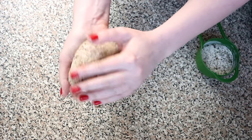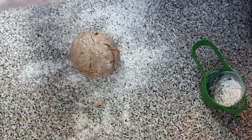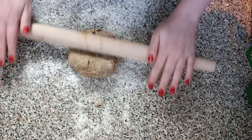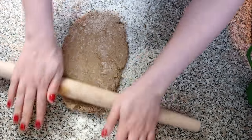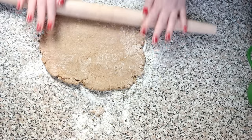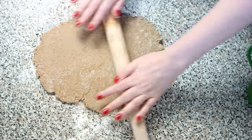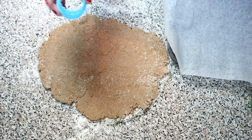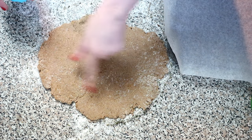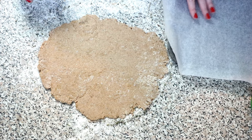Once the dough is combined it will be a little bit sticky. Take the flour and catnip mixture and then using a rolling pin roll out the dough until it's about a quarter of an inch thick. Once the dough is rolled out, take your baking tray and a cookie cutter and cut out the dough into little treats and put them on the baking tray.